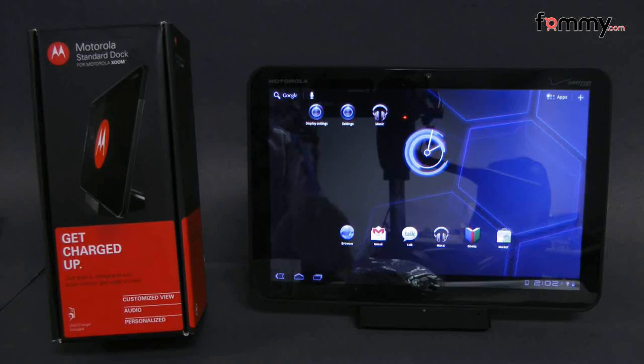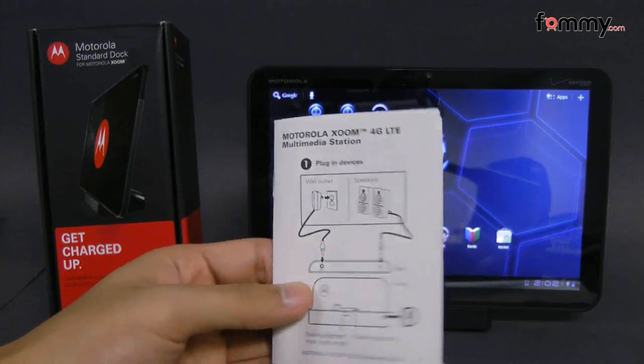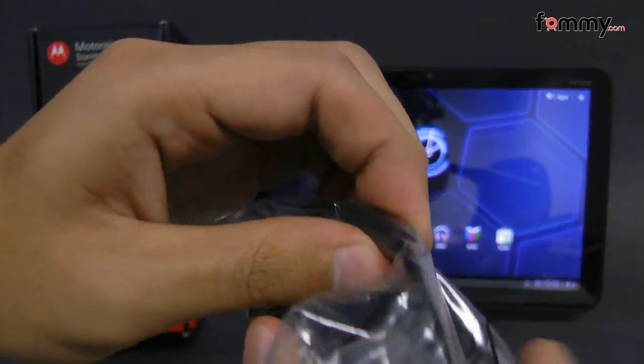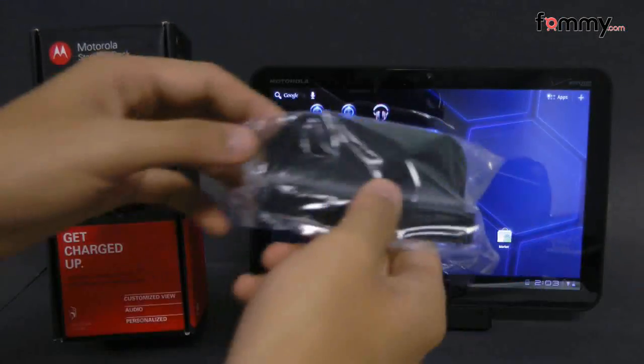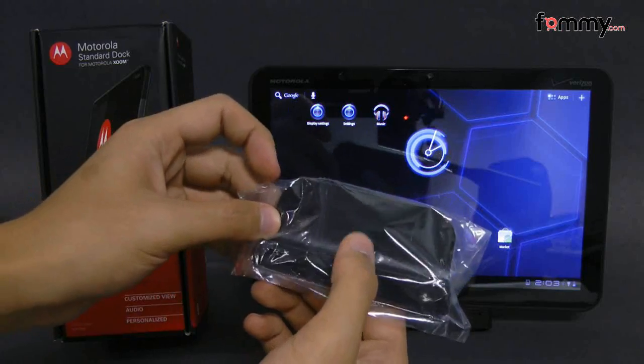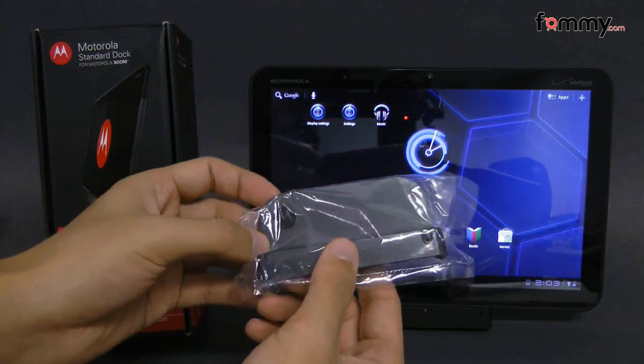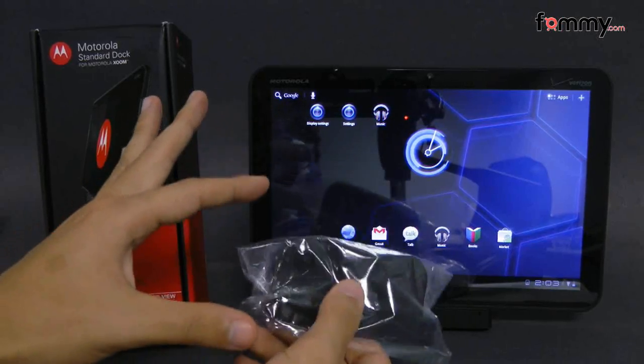What it basically comes with is your basic manual, along with a wall charger with the proprietary tip for the Zoom. It also comes with an adapter plate so that if you have a carrying case on your Motorola Zoom, you can still use the dock with it.